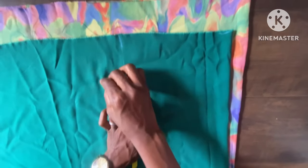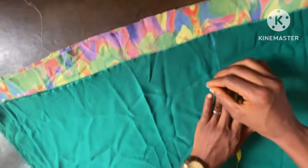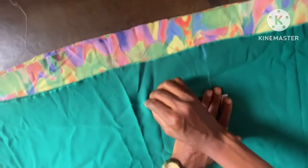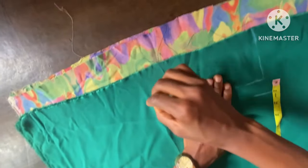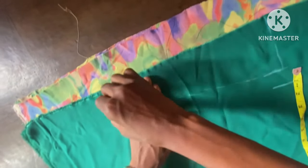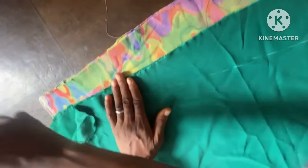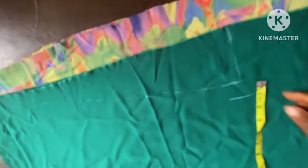From this point, I'm slanting it down to the full length of the dress — just slanting it down a little bit. By the time I cut it out, you're going to see how nicely the shape comes out.